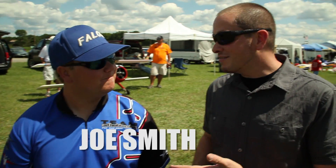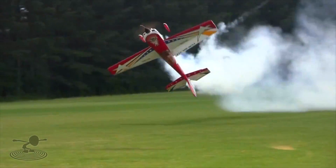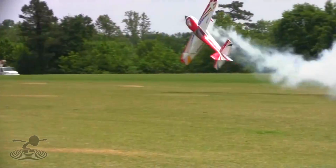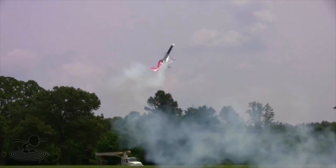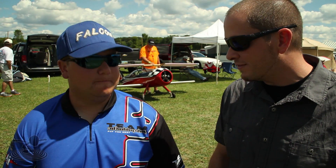Hi friends, I have the honor of talking to Joe Smith here. Joe Smith, you've been in the hobby for what, 4 years? That's amazing — only flying for 4 years. And he is a name that is well known around the RC community. He specializes in giant scale RC airplanes. And there are a couple key differences with giant scale compared to the little foam planes we fly, isn't there?